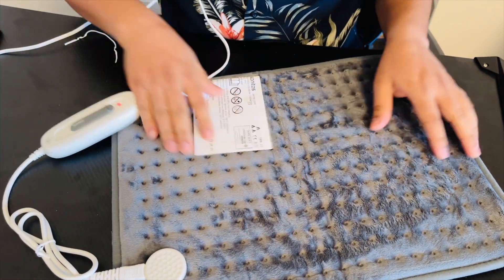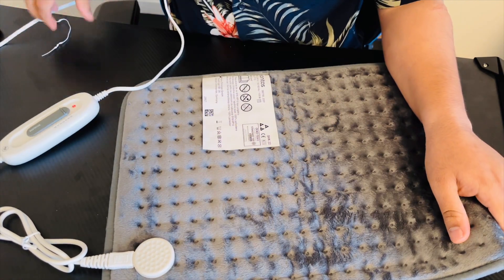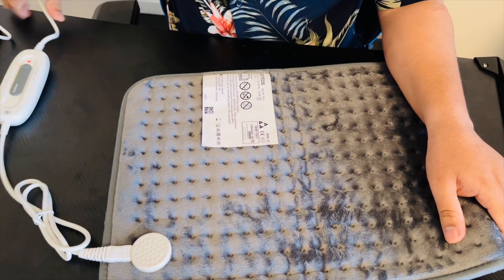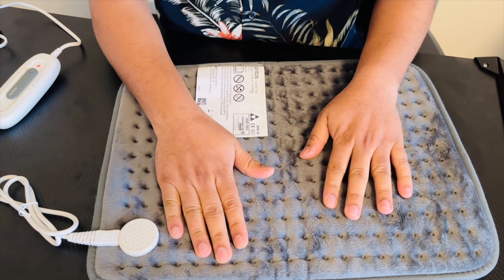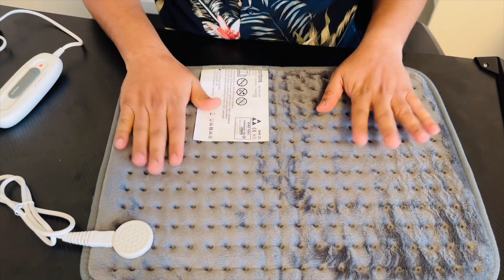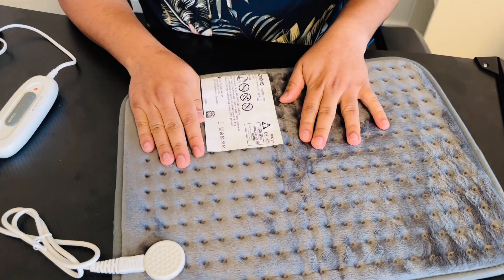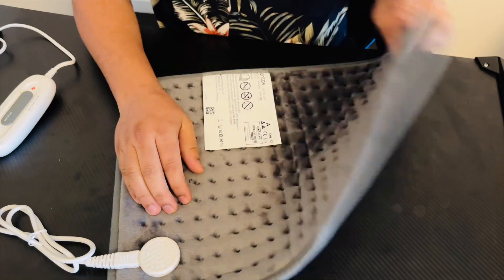Now I can see whether the hotness is coming or not. Yeah, now it's getting hot and it's really nice. The hot temperature is needed and now it's hot — almost all of it is hot. So if I'm facing some problem in my backside, this will help.